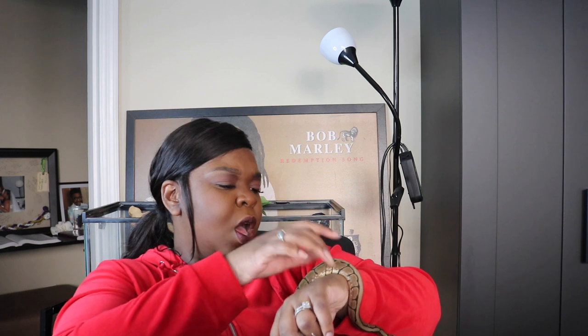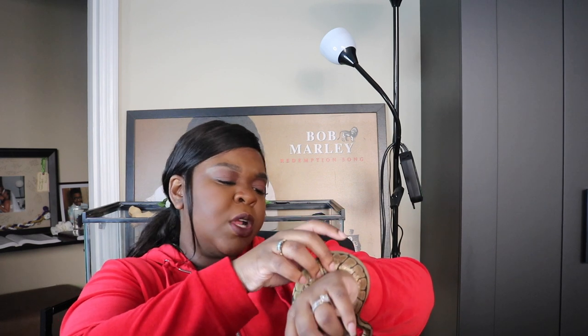I do have his tank set up behind me. I'm thinking about doing a tank tour so you guys can see where he lives and what his hides look like. I went a little overboard — his hide is completely DIY. I went to Michael's and went crazy in the flowers and greenery section; between my hot glue gun and those flowers and greenery, I went crazy.